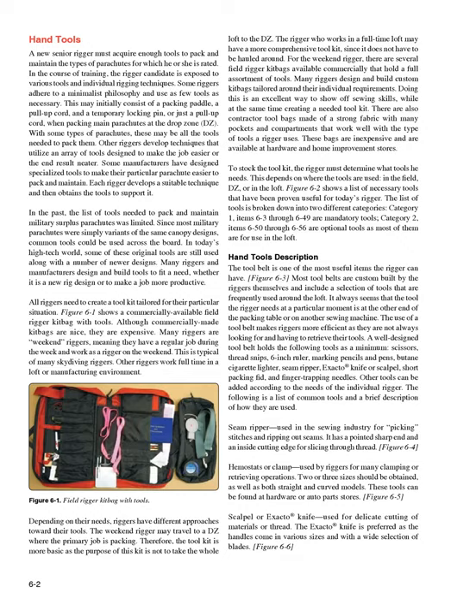A new senior rigger must acquire enough tools to pack and maintain the types of parachutes for which he or she is rated. Some riggers adhere to a minimalist philosophy, using as few tools as necessary — perhaps just a packing paddle, a pull-up cord, and a temporary locking pin when packing main parachutes at the drop zone (DZ). With some parachutes, these may be all the tools needed. Other riggers develop techniques utilizing an array of tools designed to make the job easier or the end result neater.